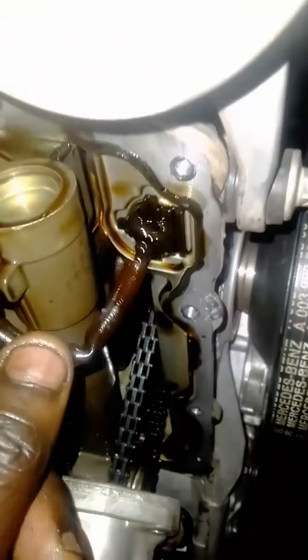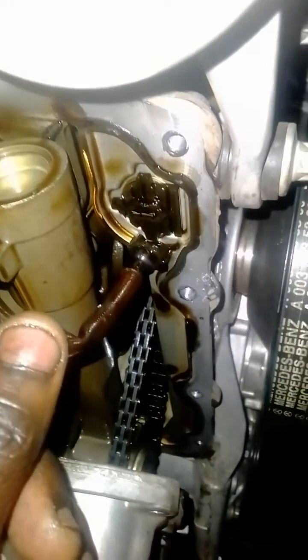Hello guys, so today I'm going to be showing you how to fix error code P06DA00 on a Mercedes. This error code normally indicates a short circuit on the sensor or an electrical fault on the actuator, which is by the oil pump. Normally it's caused because that cable becomes broken through and it breaks off, as you can see with that one.